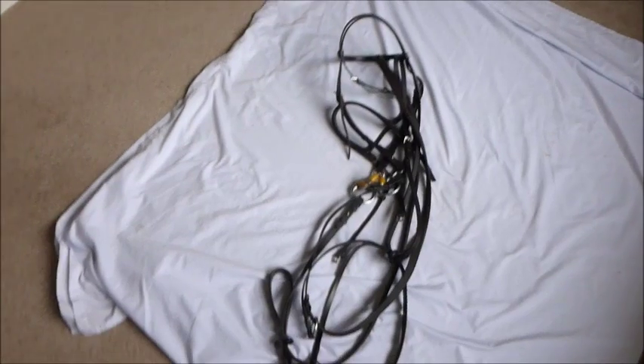Hi everybody, today I thought I'd do a video about how to put a bridle together, or how I learnt how to put a bridle together. It's really rainy and windy and horrible outside so I'm not riding today. I decided it was easier and nicer to clean my tack inside, and I thought I would do this little video at the same time. So I've got Basil's bridle here on a sheet on the floor, and this really is how I taught myself to put bridles together when I first learnt.